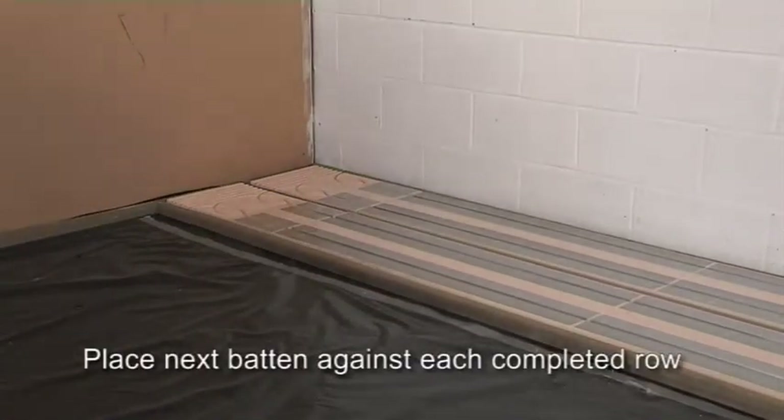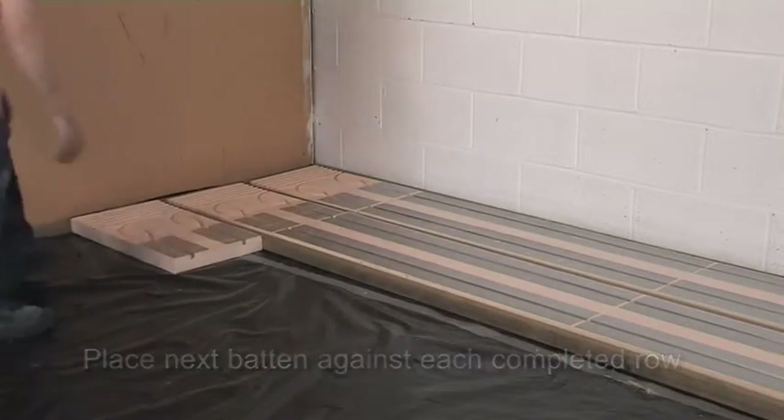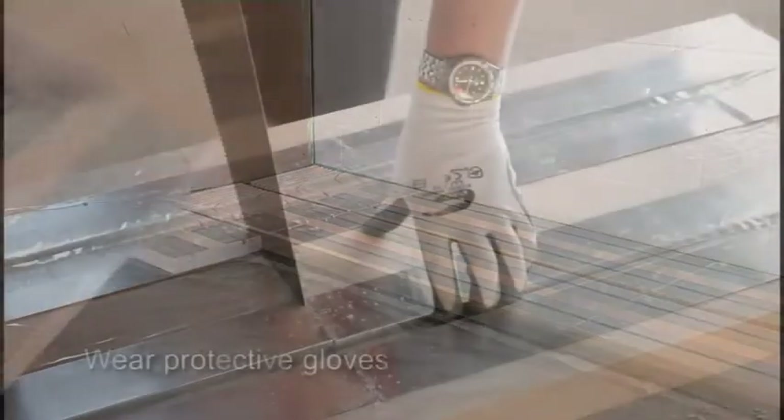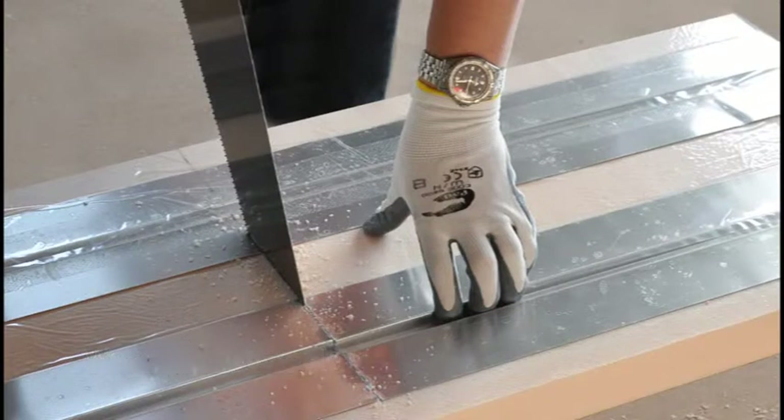Then lay the next batten against the first row of polystyrene panels. If you need to cut foil panels to size, make sure you're wearing protective gloves — not just for the cutting, but also while you're handling the panels, because the cut foil can be sharp.